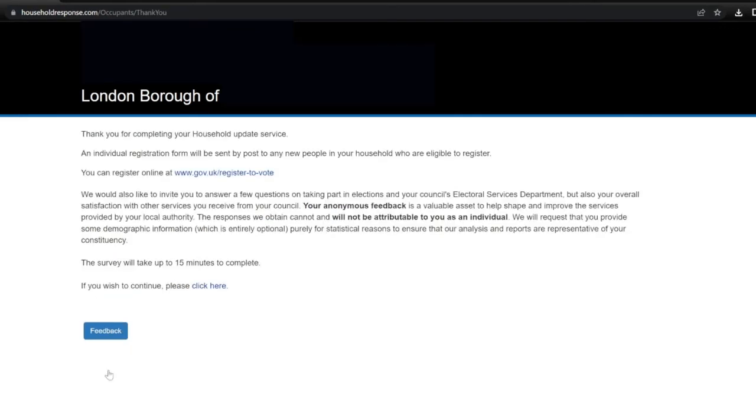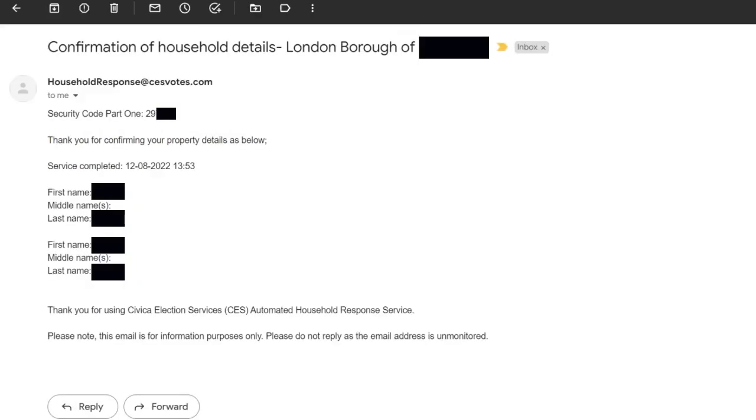It says thank you for completing your household update service. An individual registration form will be sent by post to any new people in your household who are eligible to register, and you can also register online at gov.uk. Because I provided my email address earlier, I received a confirmation email. It confirms the council where I live, my security code part one, and says thank you for confirming your property details, giving the service completed time and date. I'll keep that email as my proof that I completed the household response and won't get any nasty £1,000 fines.